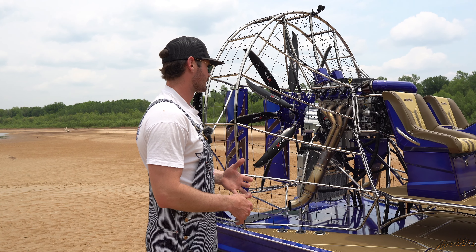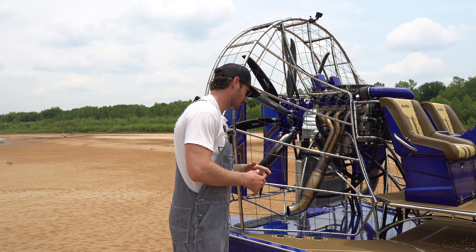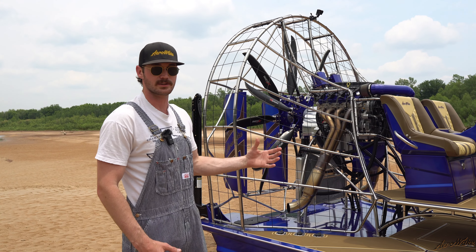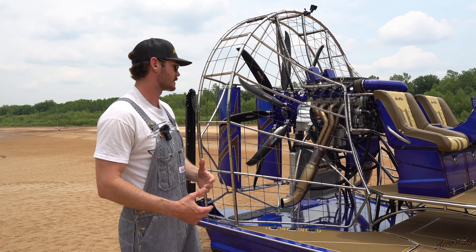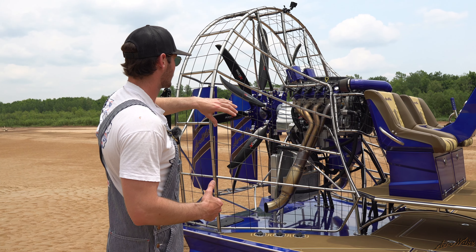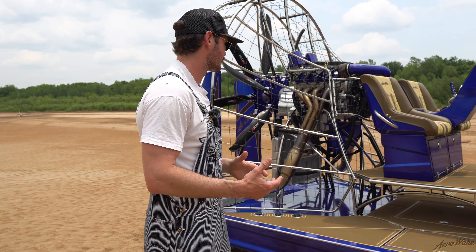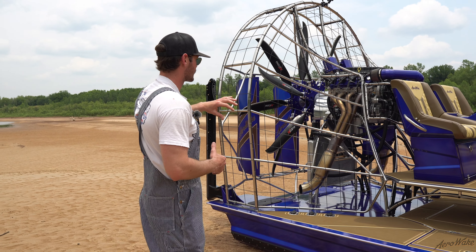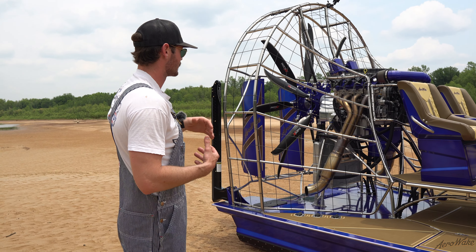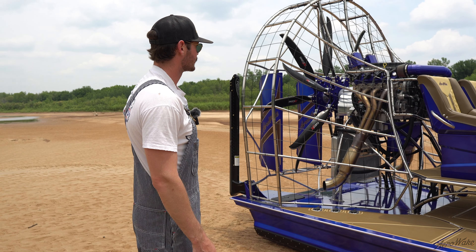Talking about our polished stainless rigging — every single piece of pipe on this boat is curved. Everything's hand mandrel bent around the jig, and we use various pipe benders to get the design and all the bends right. Everything comes to us pre-polished, we fit it, TIG weld it, and then finish polish at the end to give it a nice consistent look. Realistically from this distance, you shouldn't even be able to tell that anything's welded — it looks like one mono piece.